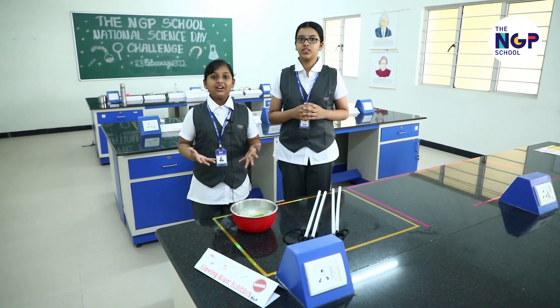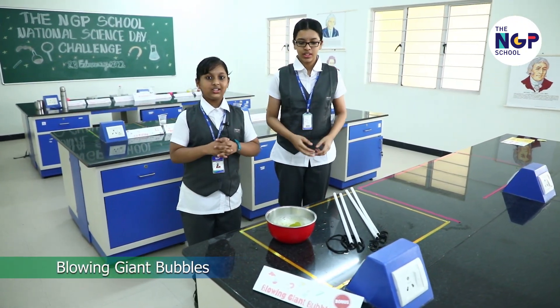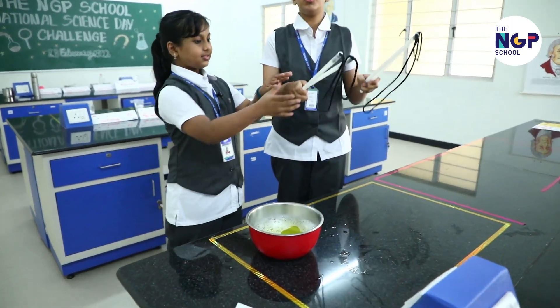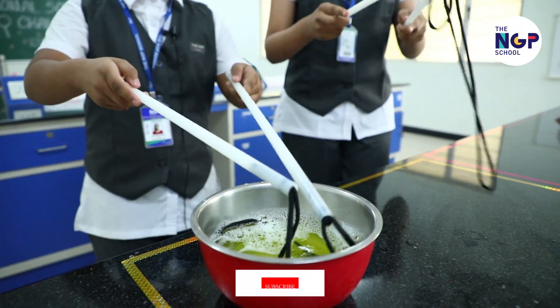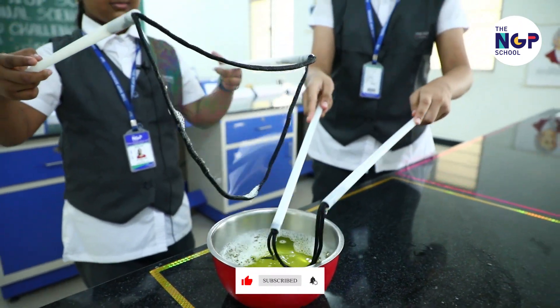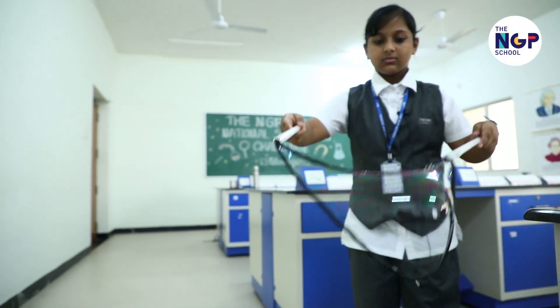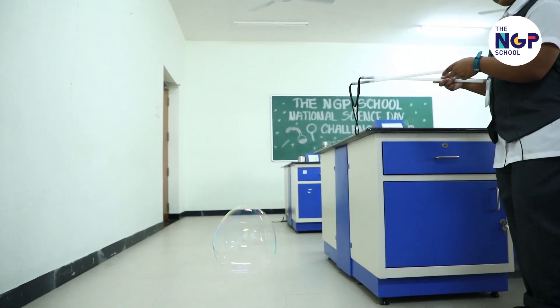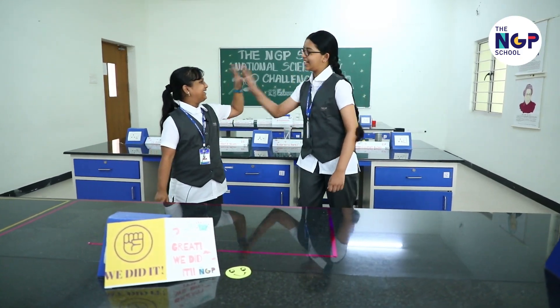Here is the most awaited bonus experiment. We are going to blow big bubbles. So we have prepared a soap solution and also this instrument to blow big bubbles. Let's do it. We did it.